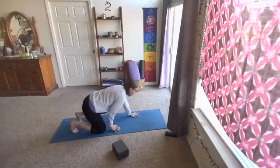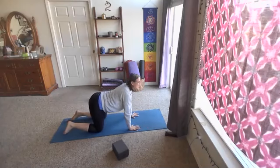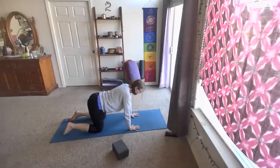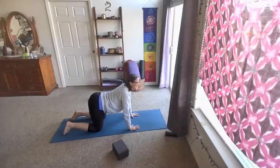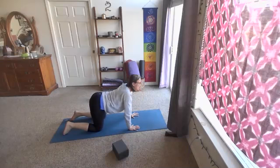One more breath here. Let's walk the hands in and press up to a tabletop position. We'll move with some cat and cow — start moving with the breath. As you inhale, lift the heart and sit bones; as you exhale, round the back, tuck the chin and tail. Move at your own pace, and really try to slow the movement down if you have a tendency to speed up.